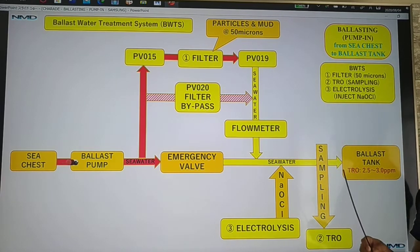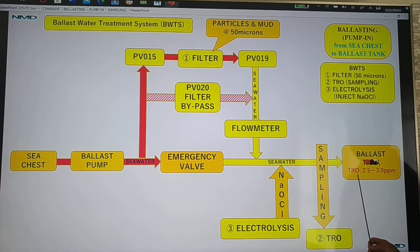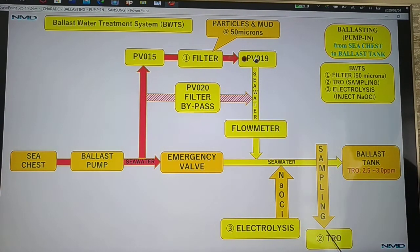The next process using the ballast water treatment system is we use TRO sampling and electrolysis to inject sodium hypochlorite. Inside the ballast tank, the seawater should have a TRO of 2.5 to 3.0 ppm. We take a sampling and send it to TRO. Then with electrolysis, we inject sodium hypochlorite through your main ballast line to maintain the TRO at 2.5 to 3.0 ppm. So the BWTS uses three systems: first, filtration at 50 microns; second, TRO sampling; third, electrolysis to inject sodium hypochlorite.